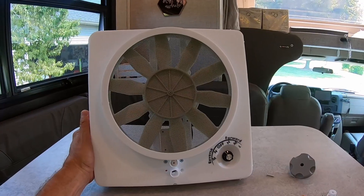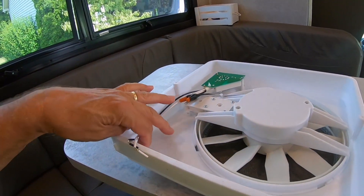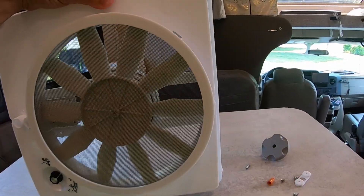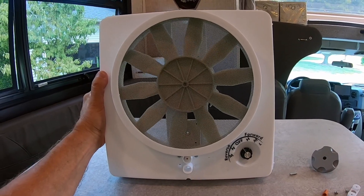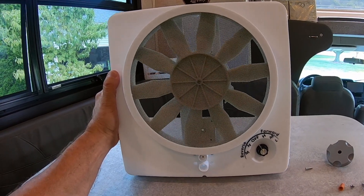Why did I choose this? Well, one of the reasons was a max air fan — something like that is also a great option, but I really didn't want to mess with my roof. So with the Vortex 2, that's not necessary. There's not a whole lot to the fan. You have basically two wires that you need to make a connection to. That should be pretty easy. With the Vortex 2, you get three forward speeds and two reverse speeds, so you can actually reverse direction of the airflow.